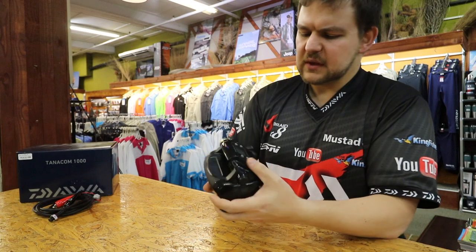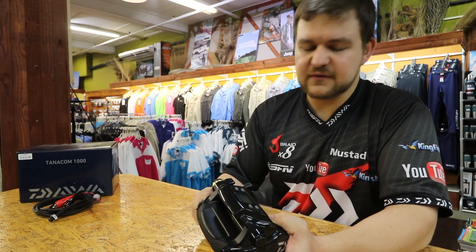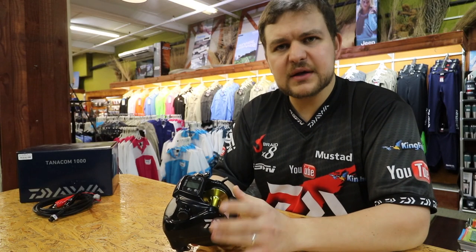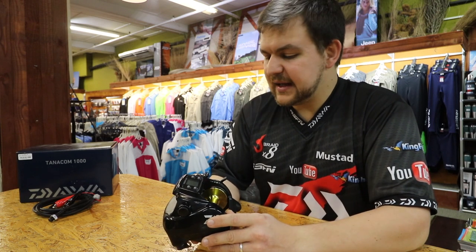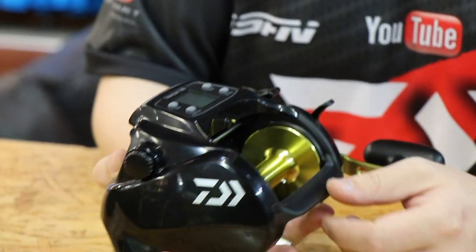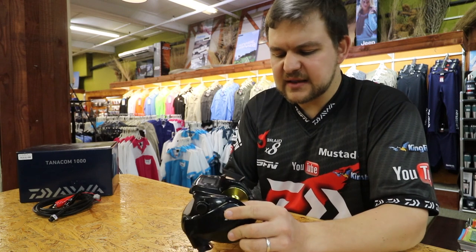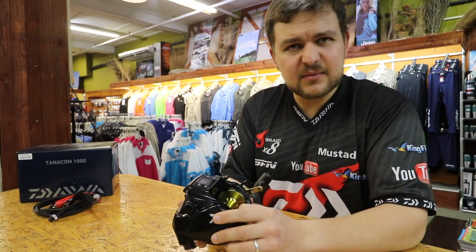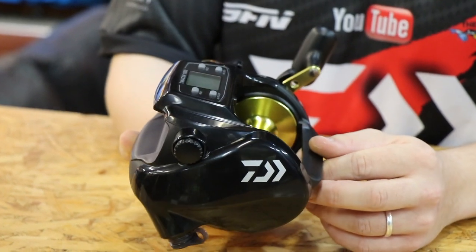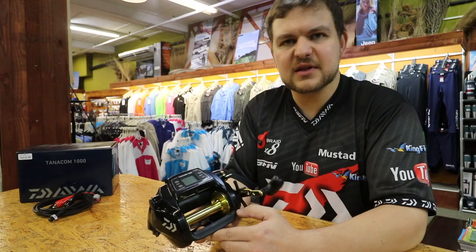It's got a lot of fantastic features on it and it is incredibly reasonably priced. If you look at all the other electrics, a lot of guys have been bringing these into the country for a while now — but this one is a lot smaller, a lot lighter, and a lot cheaper. It's currently available at all your leading retailers and stocks have been flying out the shop, so make sure you get in as quick as possible. The Tanacom 1000 — an electric reel for guys fishing if you are disabled, or if you want to fish in waters deeper than 200 meters and don't want to use a Scarborough. This reel can do it all. The power that these things create is just phenomenal. Cheers, guys.